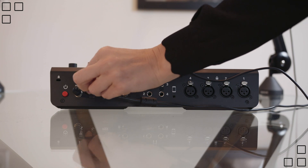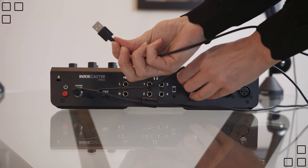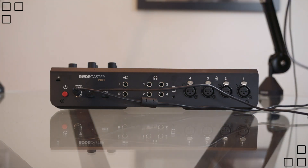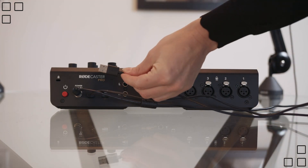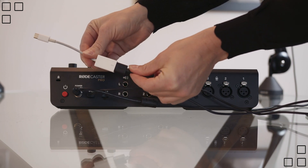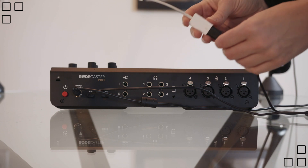Next you can plug in your USB cord, so this will feed into your computer most likely. If you have a newer Mac laptop or desktop, you will need a converter.